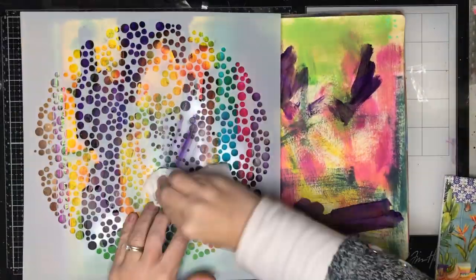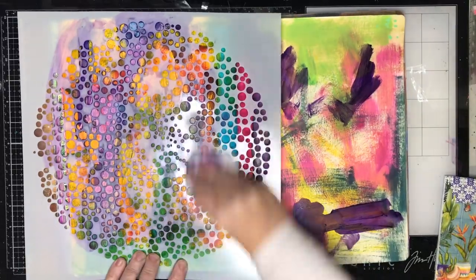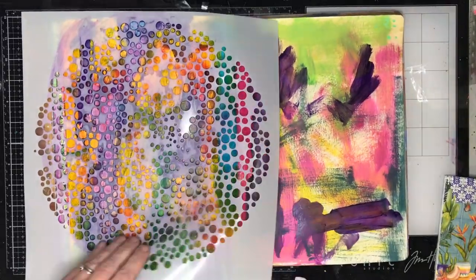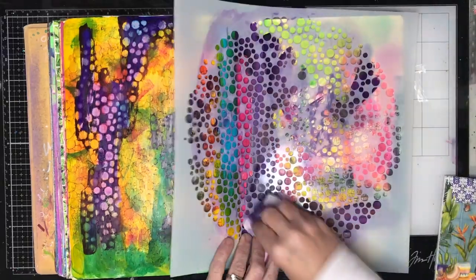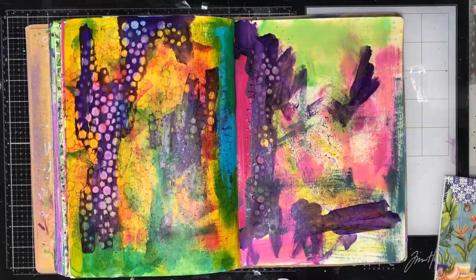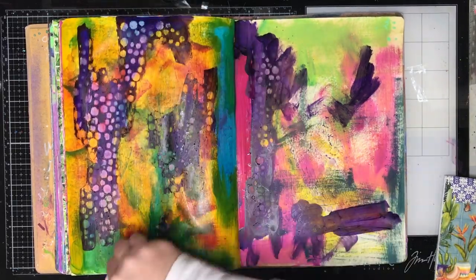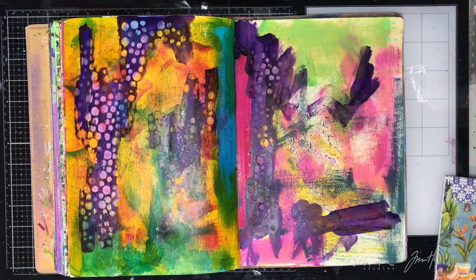I'm going in with a wet wipe over the top to wipe off some ink. The purple I put on I really loved but it was really intense and took over the page a little bit, so I wanted to get rid of that. As soon as I put the stencil through and rubbed it off I thought, I love this — I need to do this more on my page.